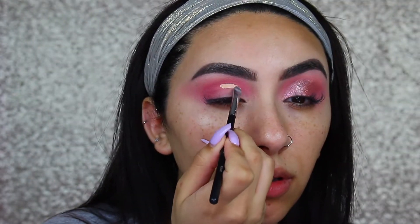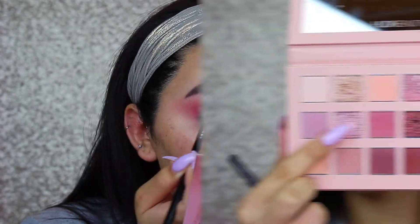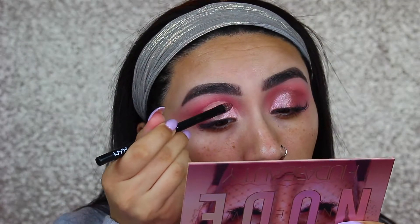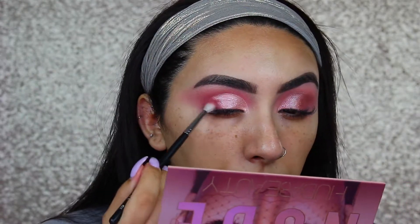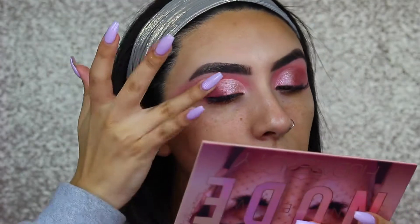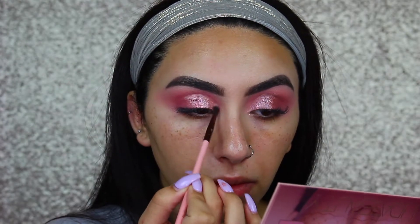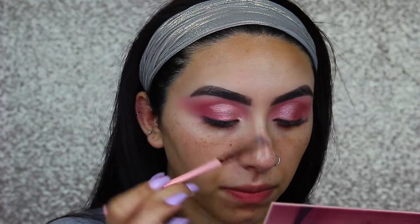Then I'm going back in with the P. Louise Base and I'm going to use this to do a half cut crease. Now I'm taking the shade Daydream from the Huda Beauty Palette and going to use this all over the lid where I just cut the crease. Then I'm taking the shade Tickle and blending the two shades together in the outer corner. I also decided to take the shade Fantasy and press a little bit of that on the center of the lid.